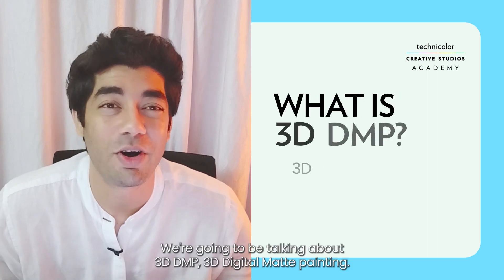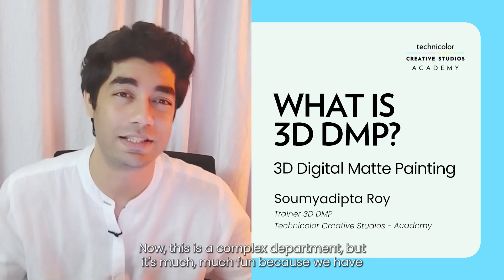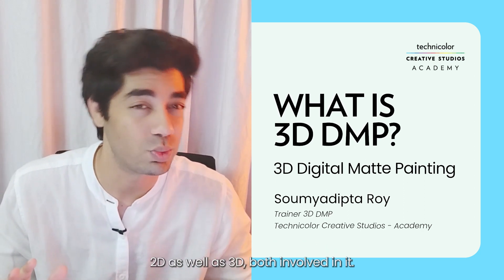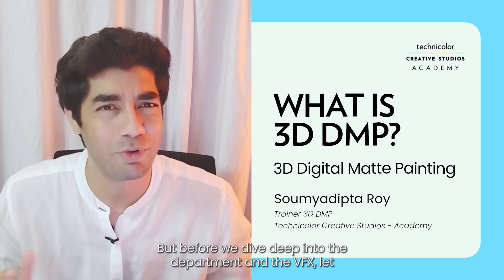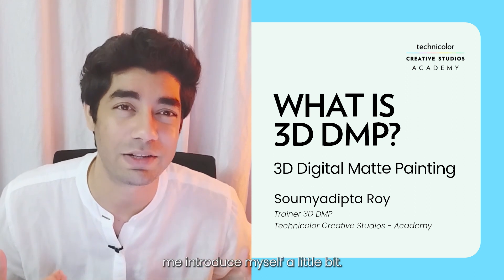Hey everyone, we're going to be talking about 3D DMP — 3D Digital Map Painting. This is a complex department but it's much, much fun because we have both 2D as well as 3D involved in it. It's a fun department to be in, but before we dive deep into the department and the VFX realm, let me introduce myself a little bit.